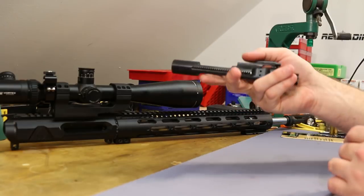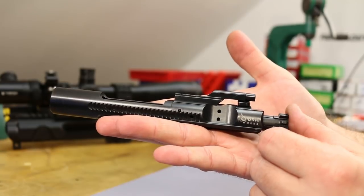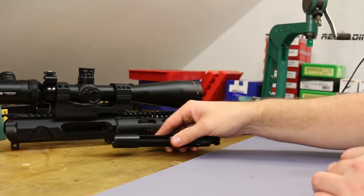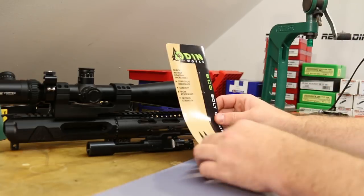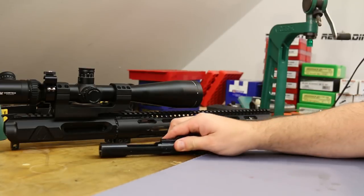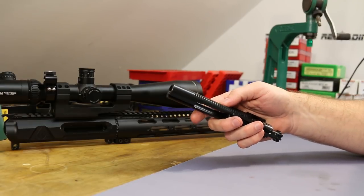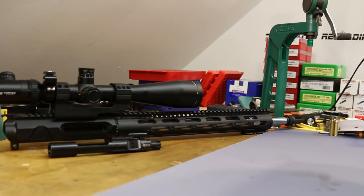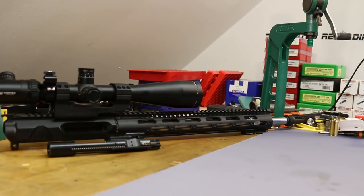I also picked up a new bolt carrier group for this gun — it's going to be dedicated to it. I went ahead and got an Odinworks BCG while I got the barrel, so no headspace worries: Odinworks bolt, Odinworks barrel. It is black nitride. I've gone with nickel boron the last couple times, but my nickel boron bolts are in pretty rough shape from shooting suppressed a lot — that's a subject for another video.